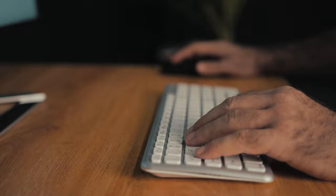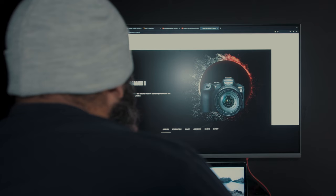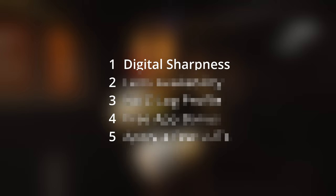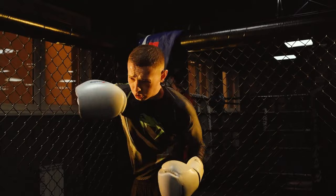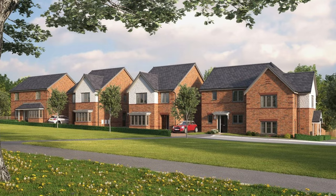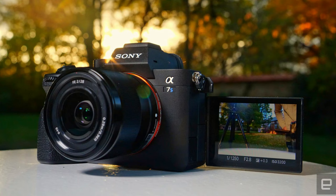The first flaw may surprise you, as it's one of the selling points of this camera — the fact that the image coming off of this sensor is downsampled from 6K. Having an image that's this sharp is perfect for certain situations like sports videography, but for general purpose filmmaking, oftentimes it's too sharp and lends itself towards that digital look that Sony cameras have been known for.